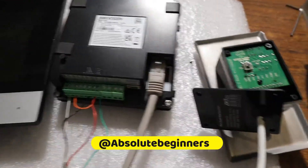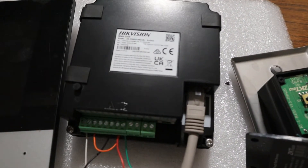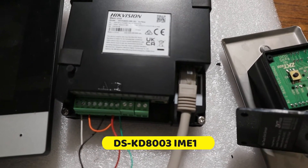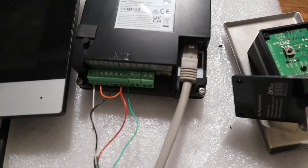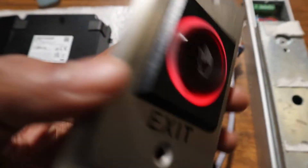Hello everyone. Recently I made a video on how to connect a magnetic lock to this intercom door station from Hikvision — this is the model DS-KD8003. Now I've connected a no-touch exit button, and I'm going to explain how I wired everything together.